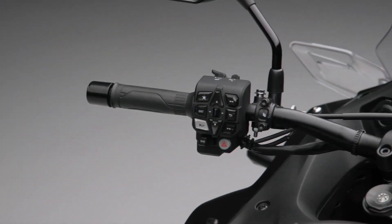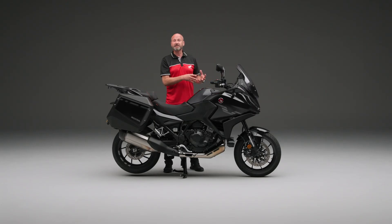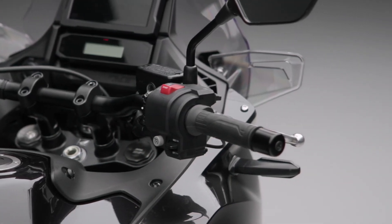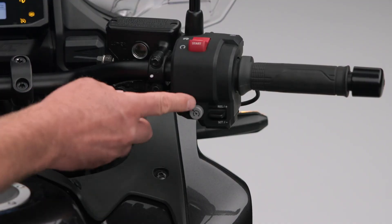Our controls on the left-hand side will actually allow us to scroll through the different pages on there. It will also allow us to select the different levels of, for instance, the engine braking. They also have our standard heated grips, which on a touring machine you're absolutely going to want, as is cruise control as standard.